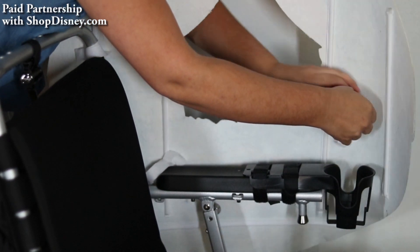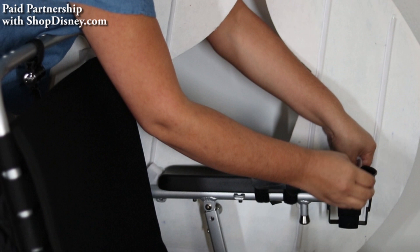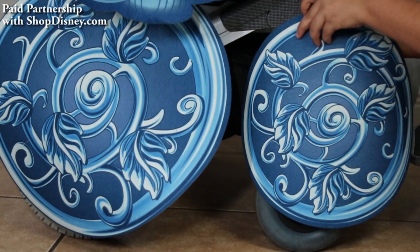Here I am setting it up, which is fairly easy — just some velcro ties on the arms and back, followed by some on the tires.